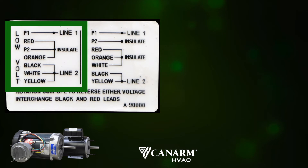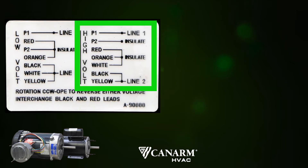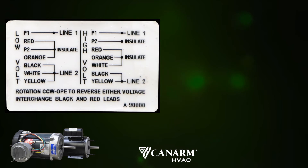As you can see, on the left hand side it can be wired for 115V single phase low voltage, or on the right side for 230V single phase high voltage. Let's begin by looking at the left hand side of the label for low voltage 115 single phase hookup.